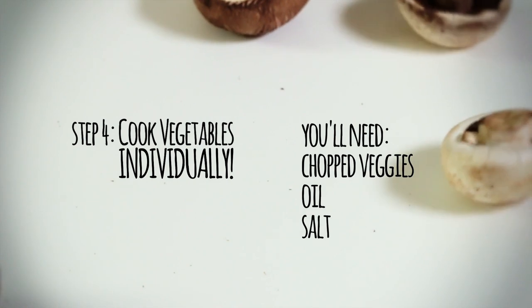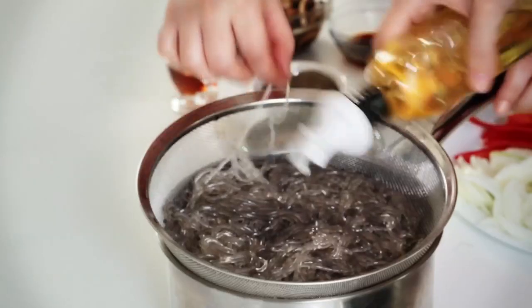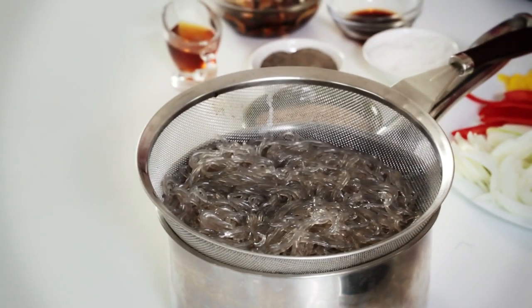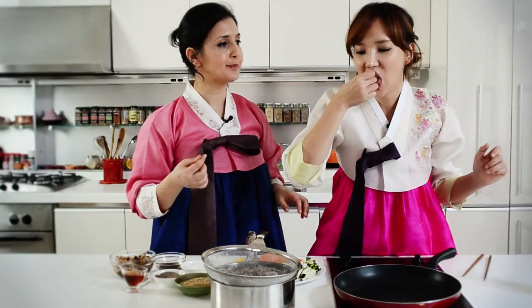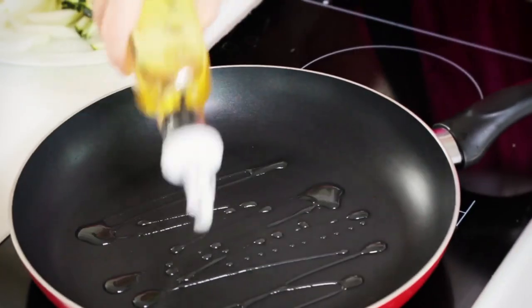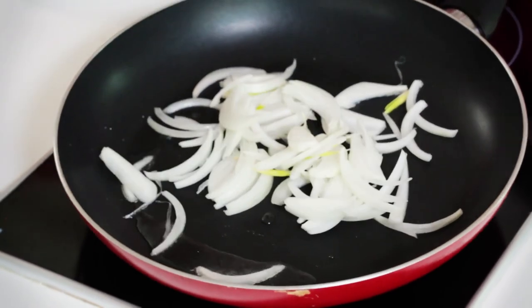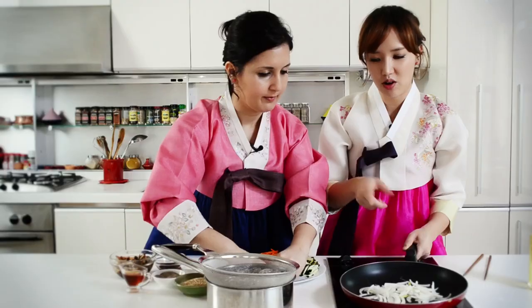Before we start, the noodles are sitting there alone and they shouldn't dry out, so we add some oil — this makes them easy to mix later. They're al dente, not too mushy. Now we're gonna start cooking the vegetables one by one, and we're gonna season each one separately. Carrots coming in.